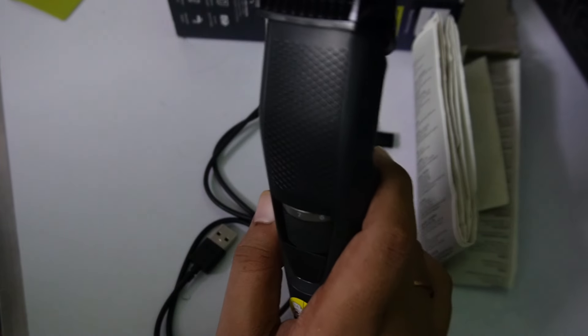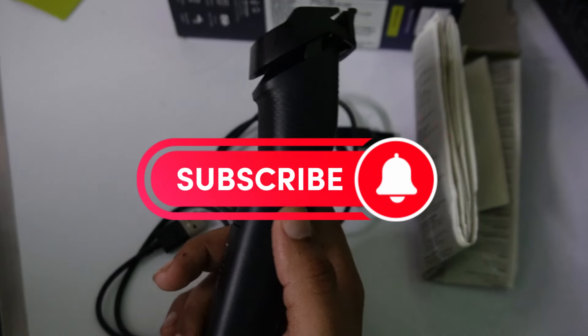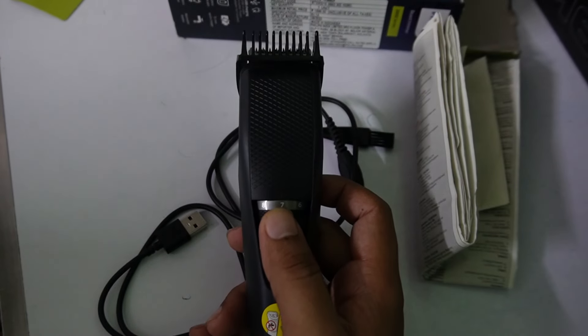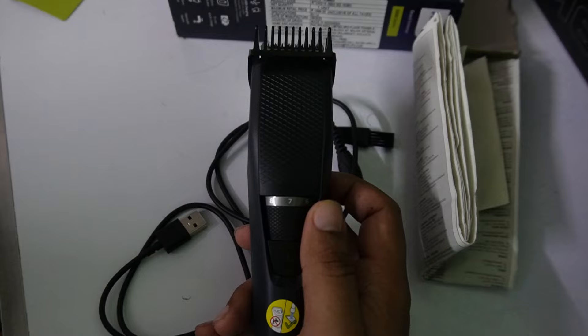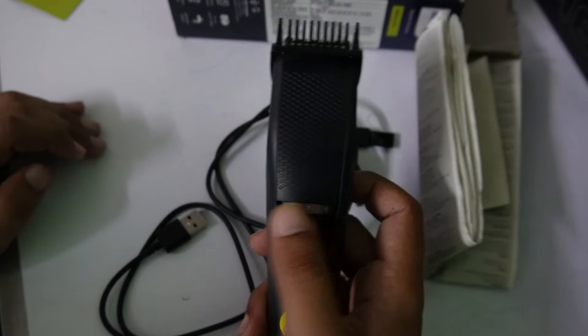I can't show you the cutting here. I will use it now and I will know more about this later. I can't use it now — this is not good today. That's it guys. Hopefully you liked it — subscribe for more videos.